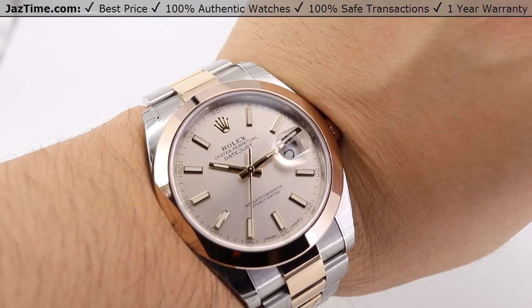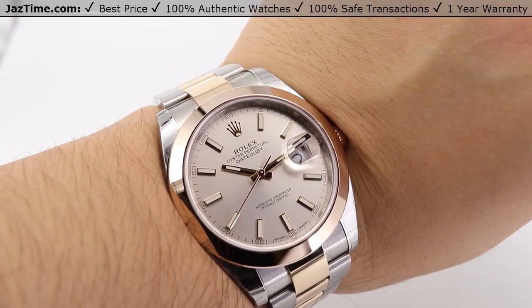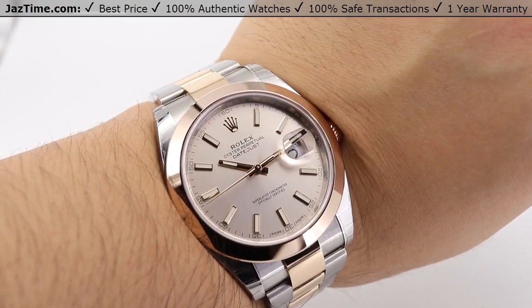If you're interested in this watch or any watch at the lowest possible price, check out our website JazTime.com. We have the lowest prices guaranteed and offer a one-year warranty. If you liked the video, please like, comment, and subscribe below. Thanks for watching — hope to see you guys soon.